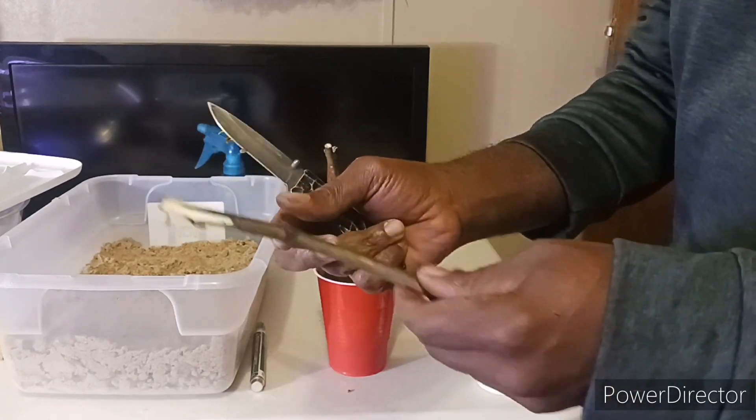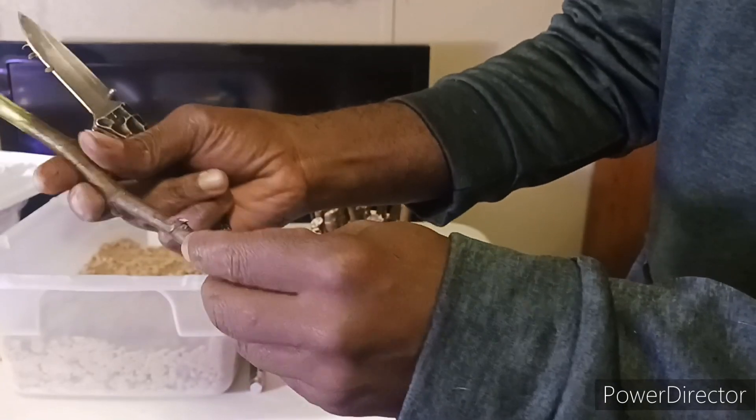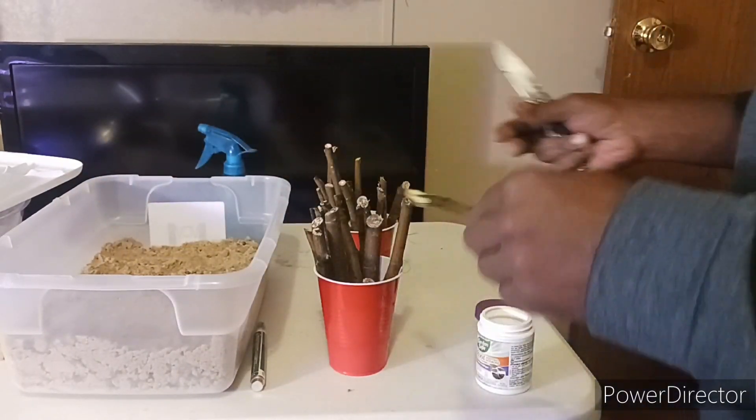You want to scrape down to the cambium layer. Make sure you've got the eyes facing up before you start scraping, because you don't want to scrape off the top. So, eyes facing up.